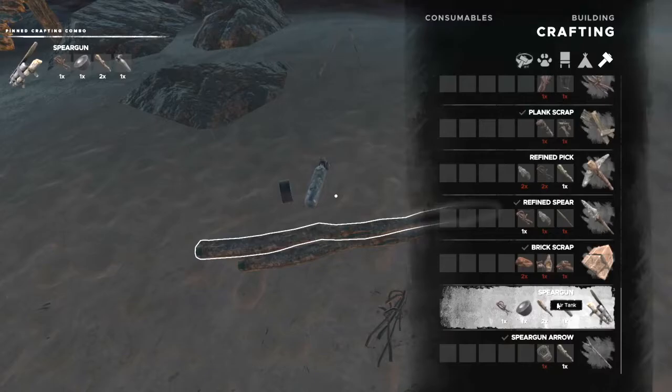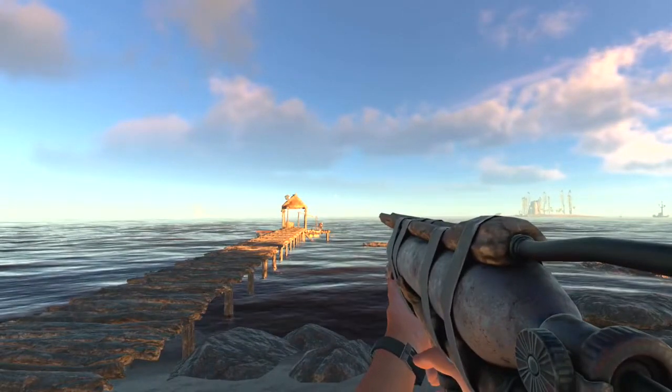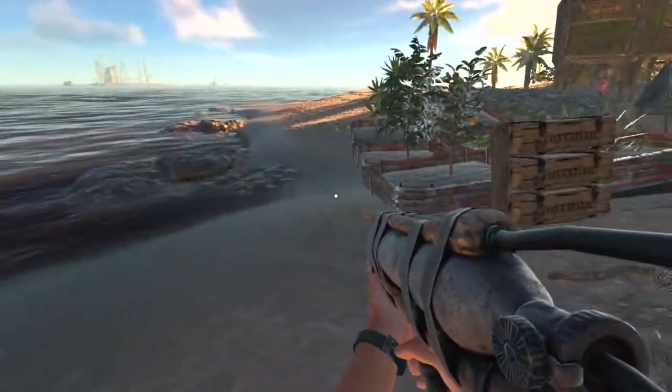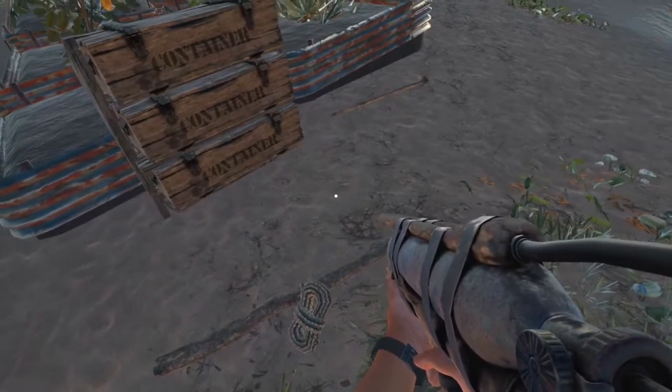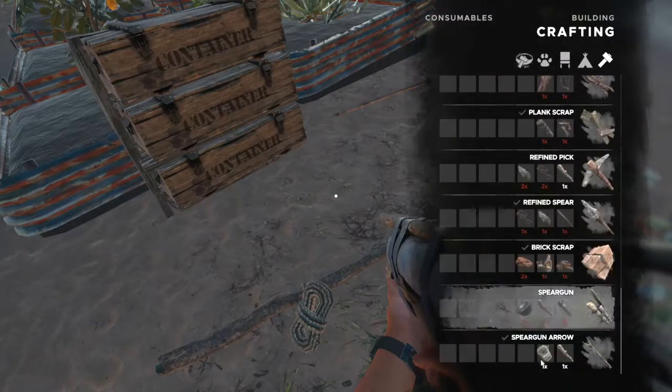Craft that, and you can see that we don't have any ammo loaded. Your action buttons won't do anything, and that's because we still need to craft the spear gun arrow.